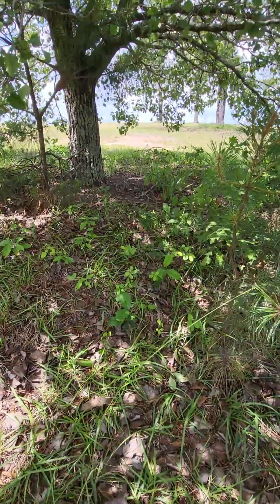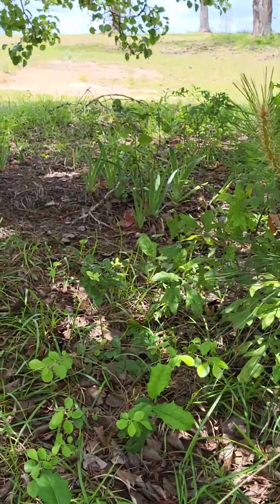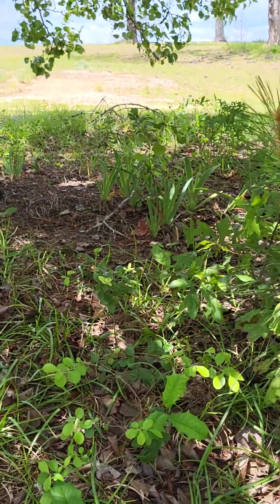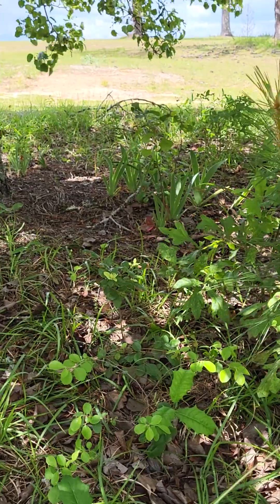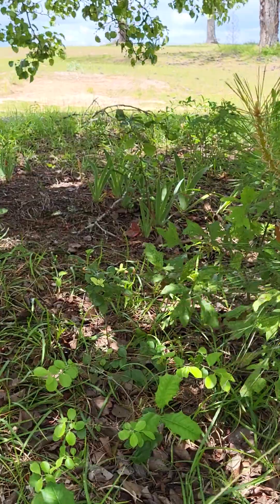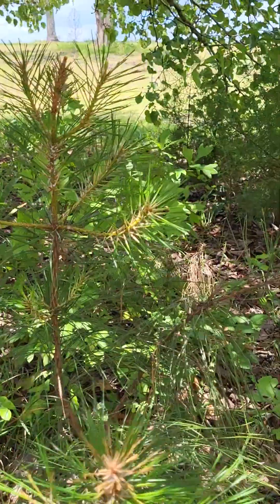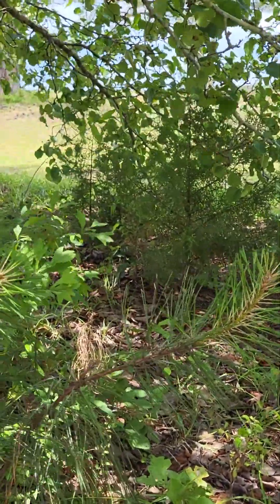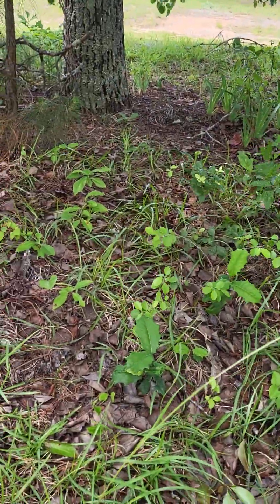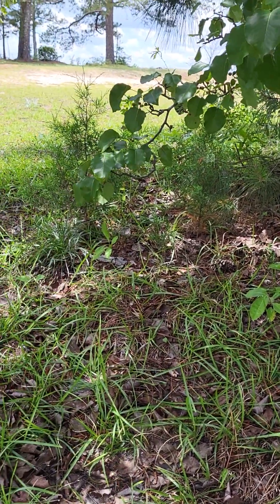There's a lot of natural plant life I didn't put here. The people that lived here before did like to plant things, so that's probably where those irises came from. They don't get enough sunlight to bloom where they're at, but I'm just going to leave them anyway. You can see here's a pine tree, there are some cedar trees over there, some wild blueberries, what I believe are pecans, more cedars, another pine.